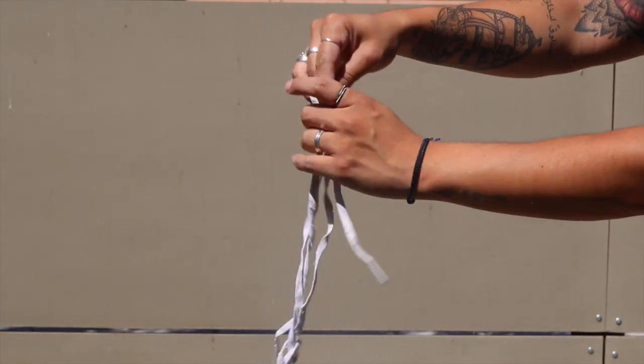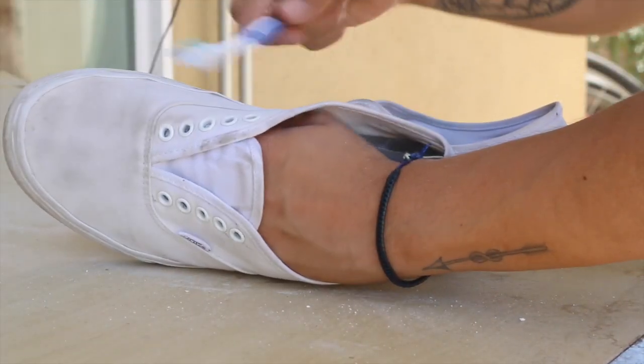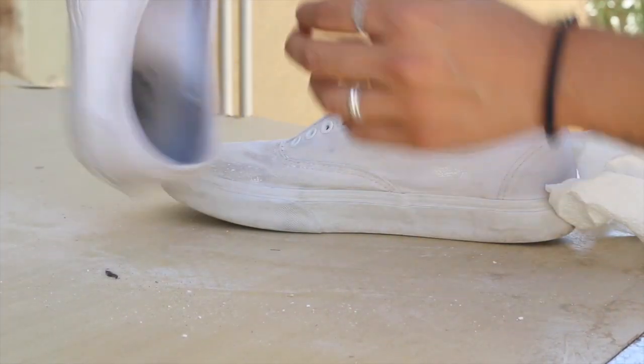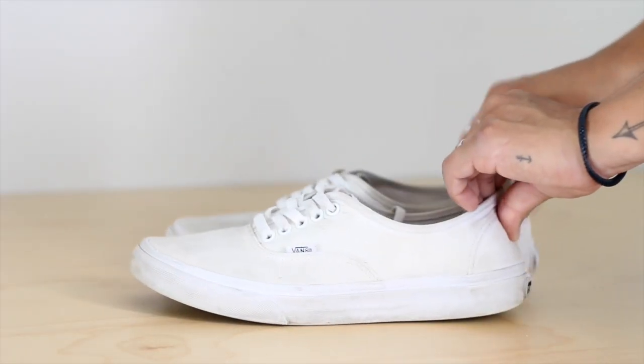It's pretty interesting. So there's going to be some leftover residue, and you want to just scrub it off with the toothbrush — the clean old toothbrush. Just scrub it all off, get the rest of the baking soda solution off of the shoe. And voila — those are the shoes afterwards.